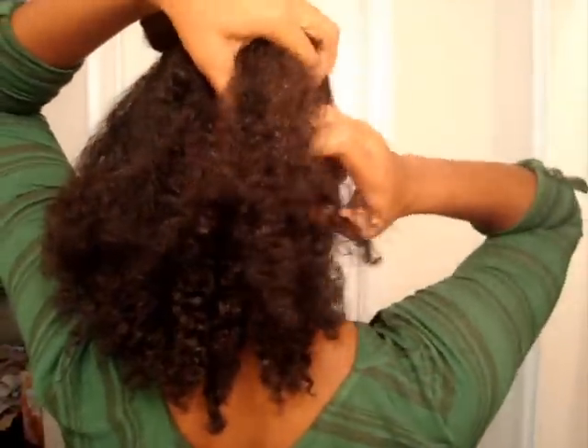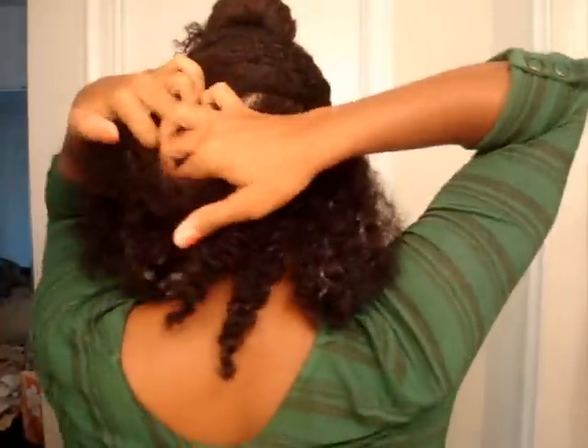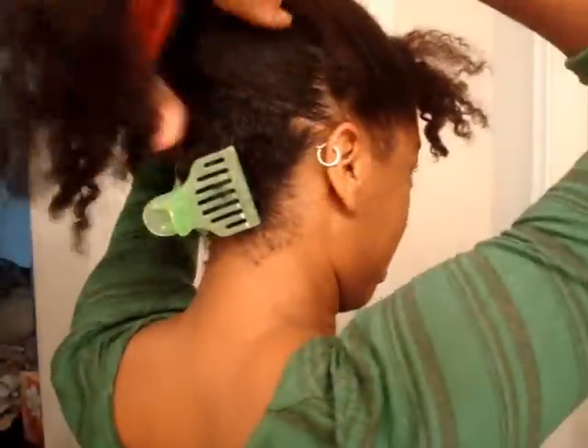So we've got the bangs sectioned off. We've got two horizontal parts which lead to three sections in the back. I sectioned off the top portion and now I'm sectioning off the middle portion, lining it up directly under the first portion. I'm using stretched headbands instead of actual ponytail holders — they give me a lot more room and stretchability and cause less damage.